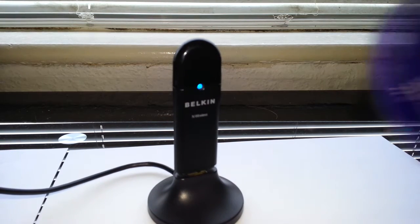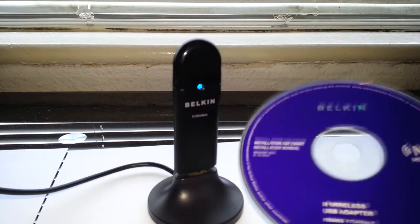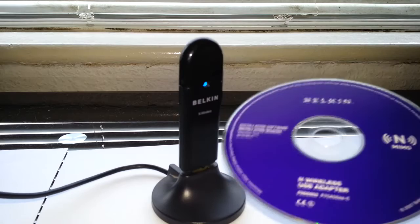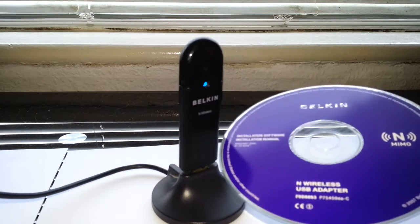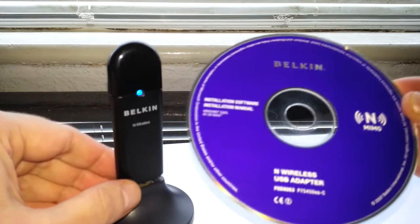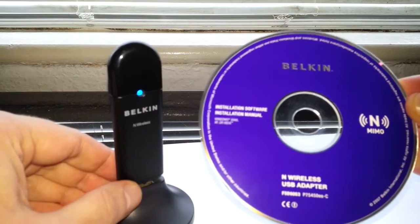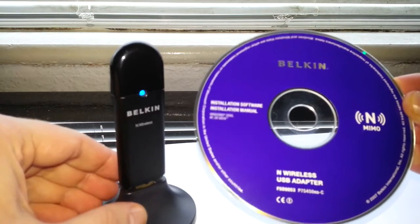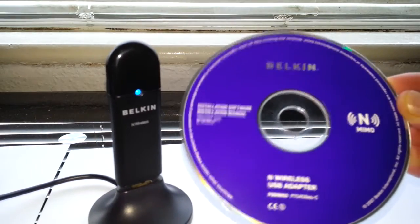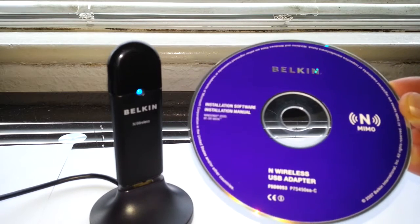It also comes with a disk, which was the disk you would use to install drivers. It not only installed the drivers, it also installed a bit of software. With Windows 10 you don't need the software, just the drivers, because Windows 10 has got its own built-in software to manage your wireless connections. So I'm going to show you exactly how you do this.